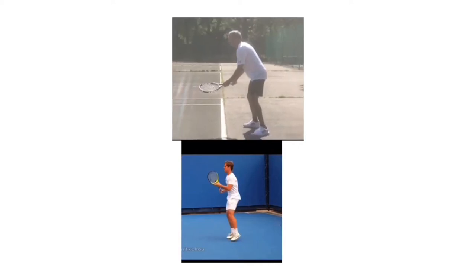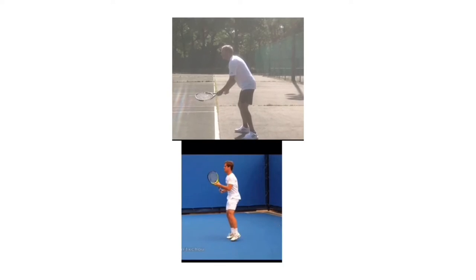That's the big thing on the ready position. What I really like as we get into checkpoint two, the unit turn, is that the grip changes. When you do this — there it is — there's the grip change right there. See how quick and subtle that is? I really like that. We were working on that, that was our first big thing. You can really quickly see how that racket flips a little bit, and that's really good.